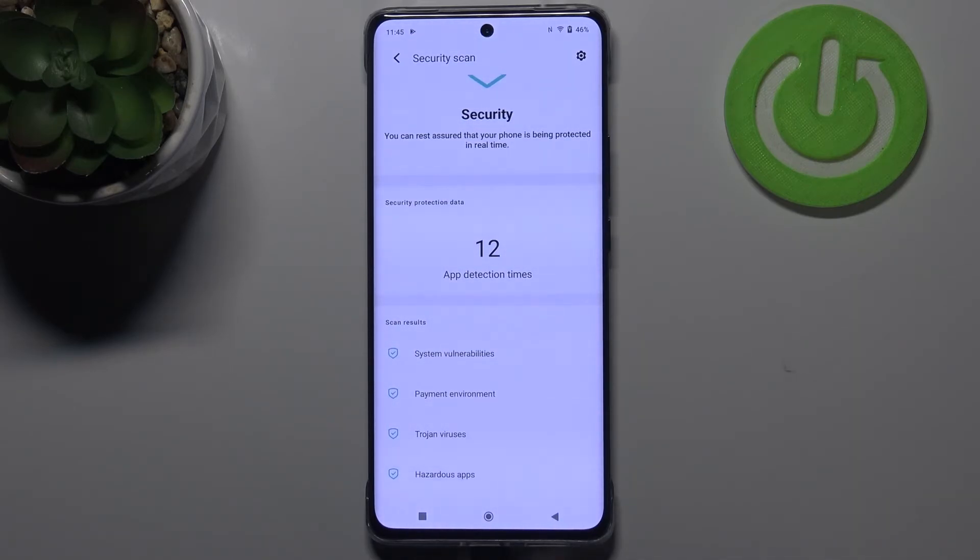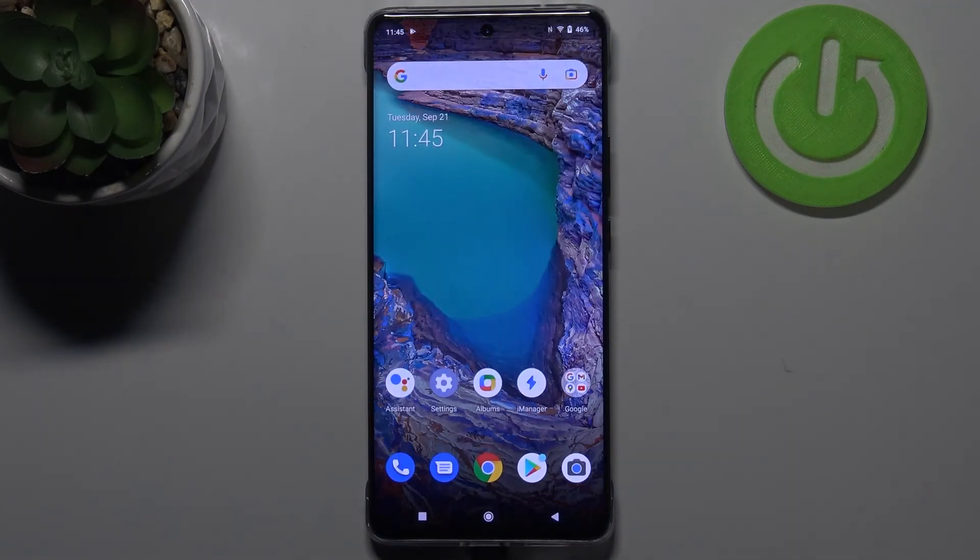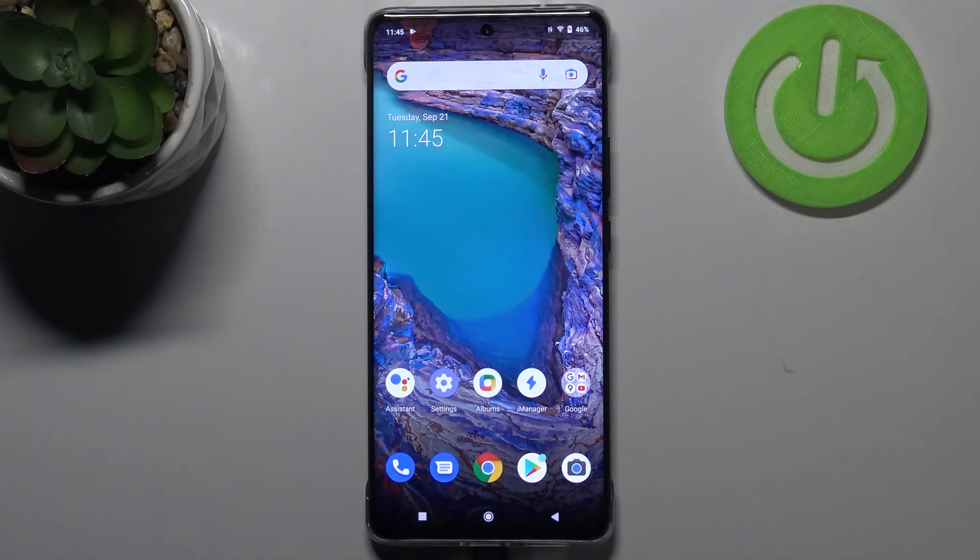If it won't be fine, then your device will notify you, list all the problems, and you will be able to remove them. So this is how to virus scan your Vivo X60 Pro. Thank you so much for watching. I hope this video was helpful, and if it was, please hit the subscribe button and leave a thumbs up.